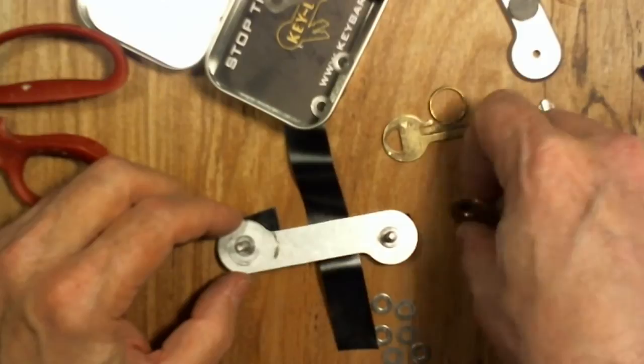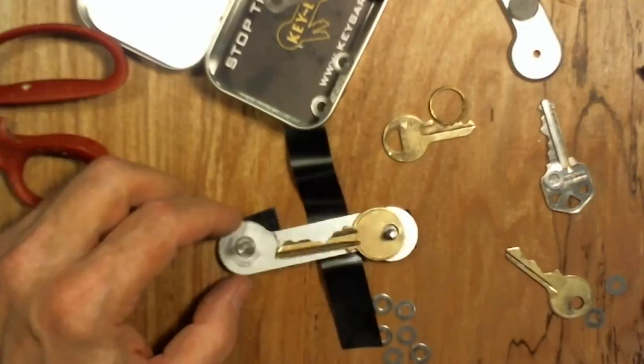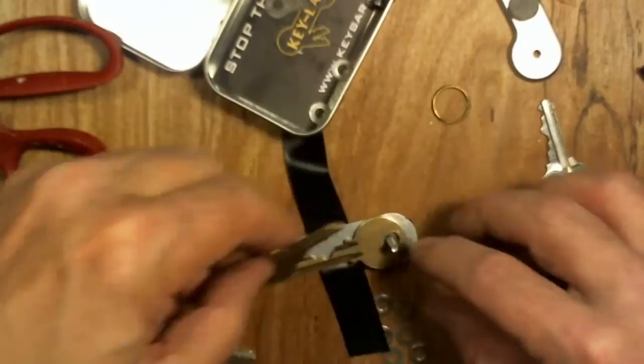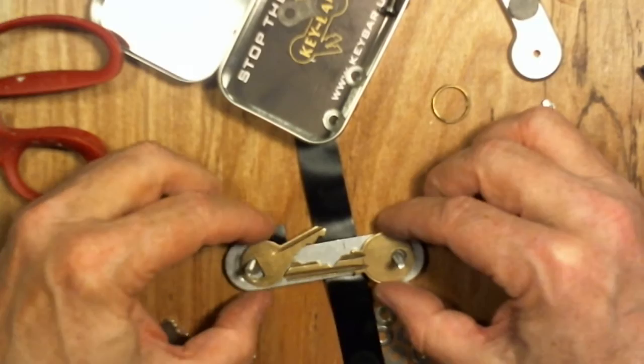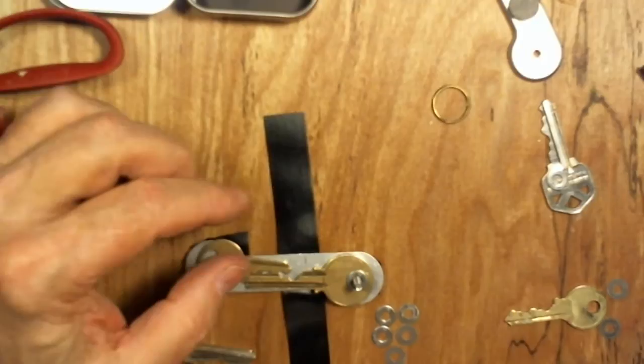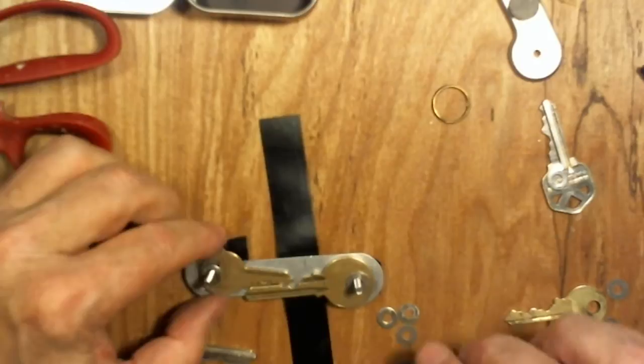I've got a washer on each of these. I'm going to put my biggest key first on this one, and I can't put a big key on this side — the two don't mesh, they push it out beyond the fringe. So I need a smaller key to balance that out. You want to put these in where the flat side of the key is on the flat side of the bar. And because the screw lengths don't work for me, I'm doubling up the washers in between — the short screw does not work in my case.